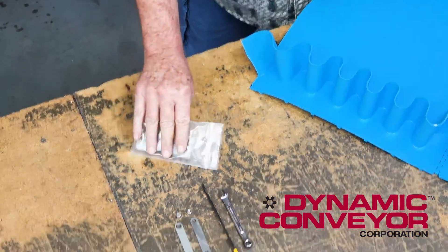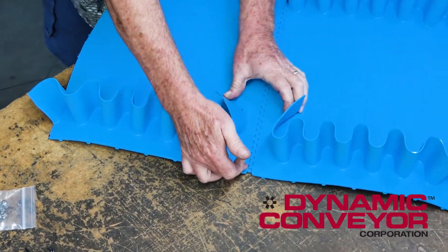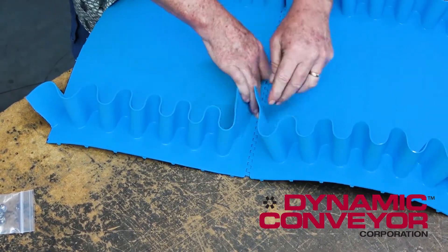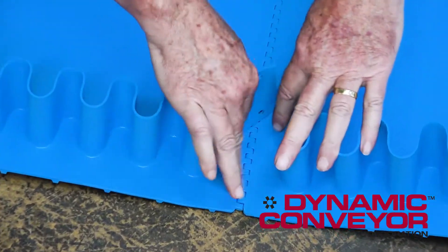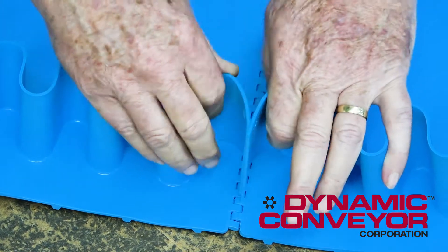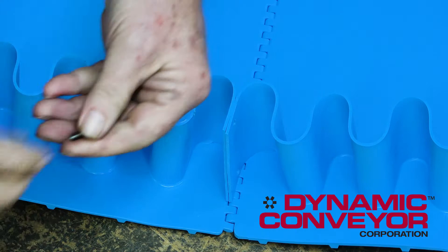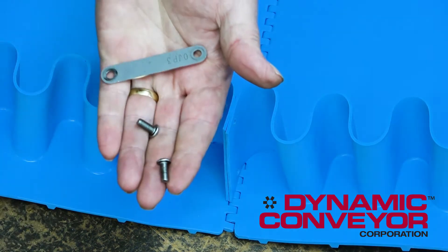Let me show you how you put this together. When you get your belt out of your crate, first thing you're going to do, once you locate it, you're going to push your lacing rod through the center, get this laced together, then you take these two little tabs, fold them over like this. Grab one of your side pieces and two of your screws.